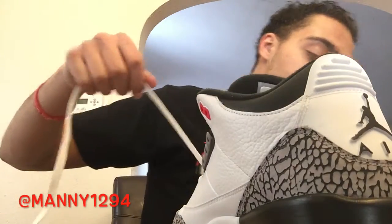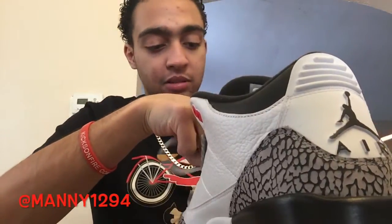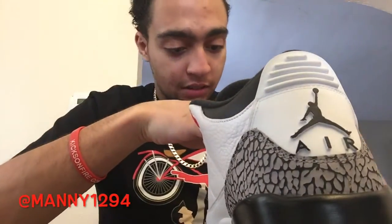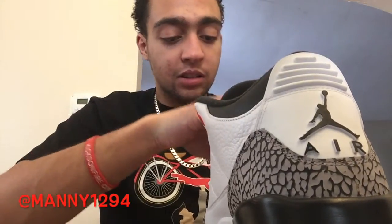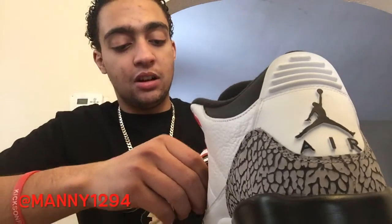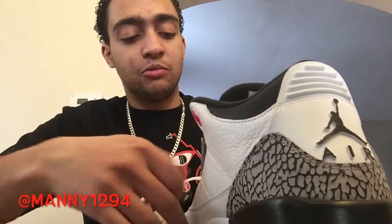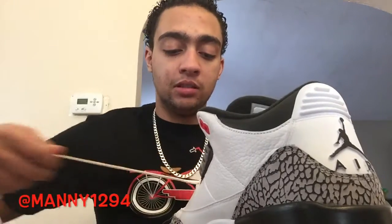I'll show you guys after how it's supposed to look after the first one. Make sure when you put it in through the holes it goes in straight so it doesn't look all folded or not right. See how the first one looks? And then we keep doing it, so I'm gonna keep doing it.